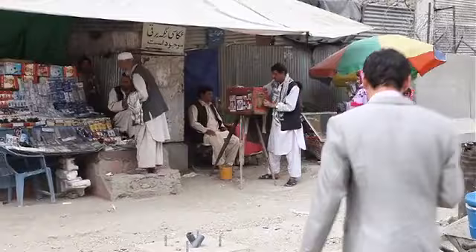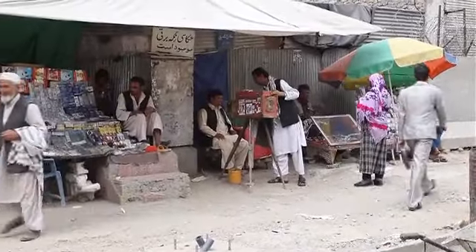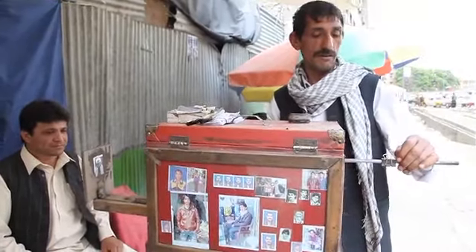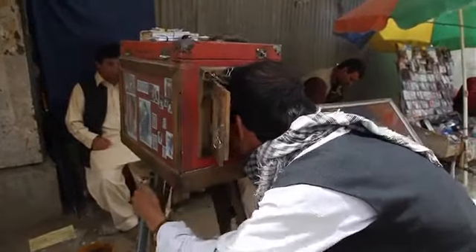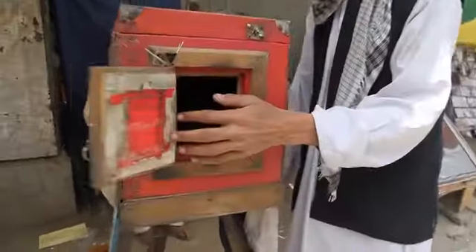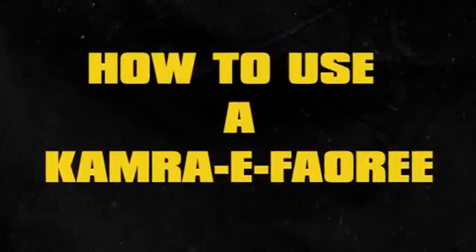44-year-old Qalam Nabi has been working on the streets of Kabul since he was 11 years old. Like his father before, he's a street photographer, one of only two left in the city. This film demonstrates how Qalam Nabi takes a photograph with his wooden camera, known in the Dari language of Afghanistan as the camera ephori — the instant camera.